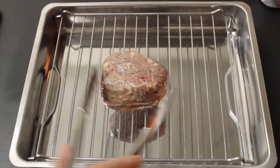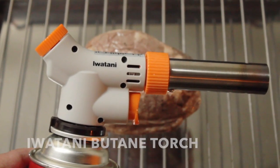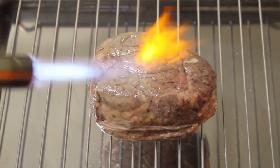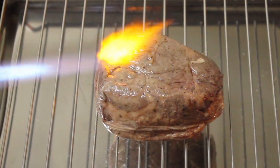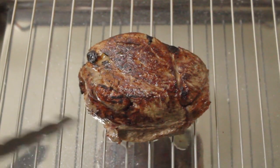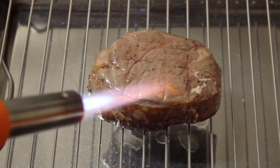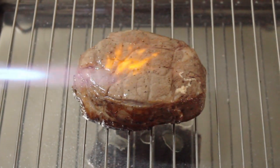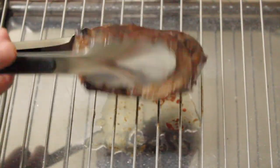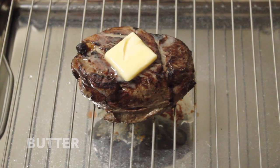The steak is prepped — we're ready for searing. I'm going to be using my Iwatani butane torch. When cooking with the torch, you want to use the very edge of the flame. Keep the torch moving and don't stay in any one spot too long. Once you get a nice color, flip the steak over and continue searing this side too until it looks pretty good. Go ahead and retouch any areas you need to with the torch. I also like melting some butter on top of the steak, just for some added flavor.